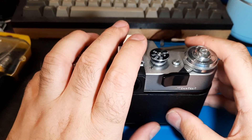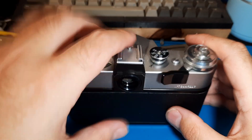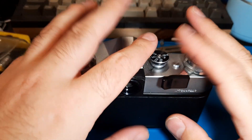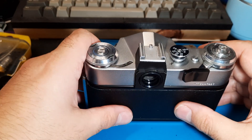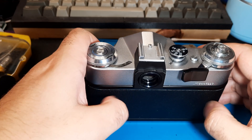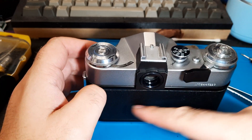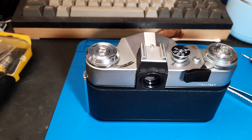Anyway, that's the bulb mode sorted — that's the other common problem these exhibit. It's usually shutter curtains being tightened or something like that; the other one has a failed rubberized coating on its shutter. Anyway, that's enough — I'll just be rambling. Thanks for watching.